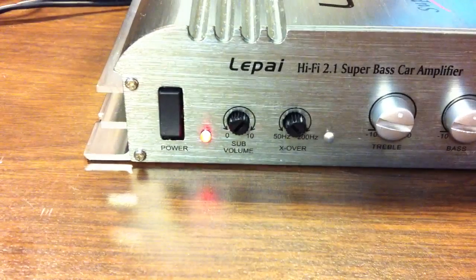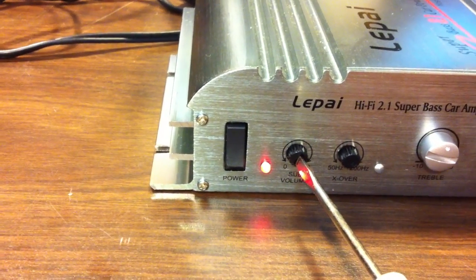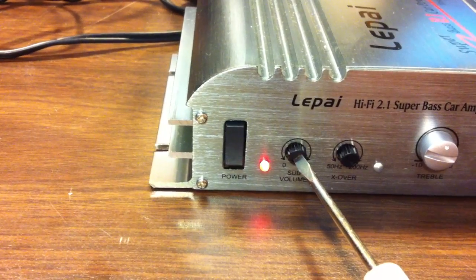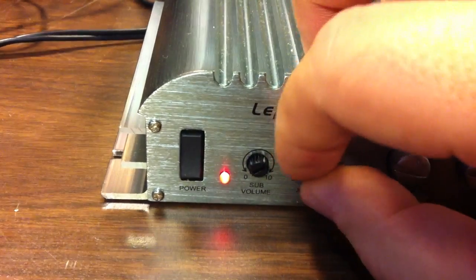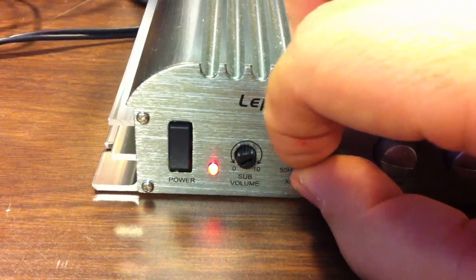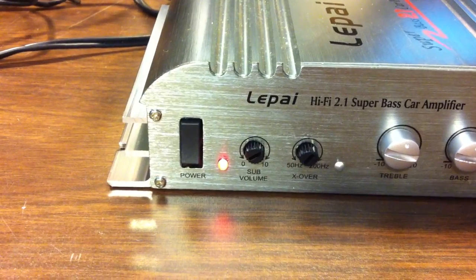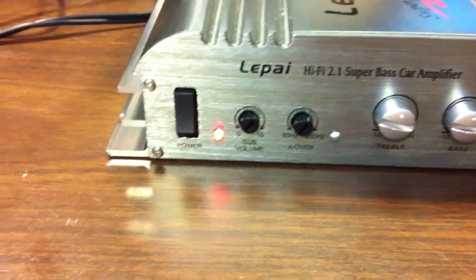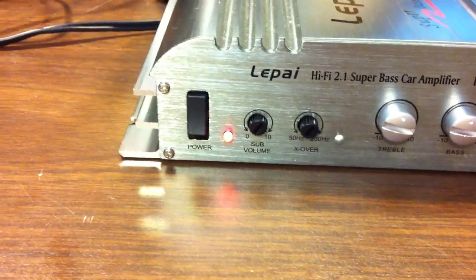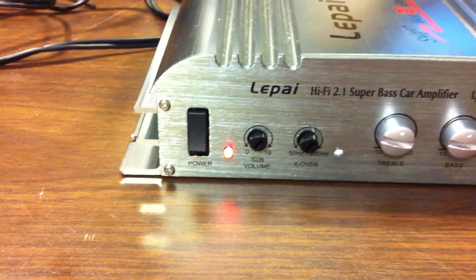Before I go any further, I wanted to show you real quick how useless the sub channel's crossover is. I've got a 1kHz signal going into the amplifier and I'm turning the crossover between 50Hz and 200Hz, and we're still getting a 1kHz signal coming through the sub side. That tells me there may be a crossover built in, but it may be like 2dB at whatever frequency — it's not 50Hz or 200Hz, because I don't get any difference no matter how much I turn that.